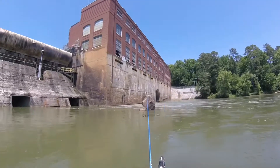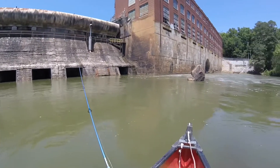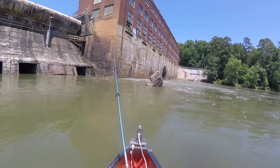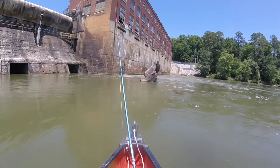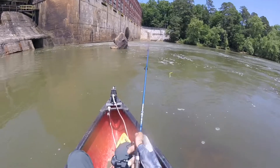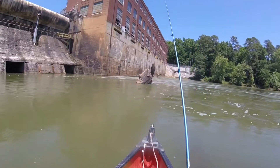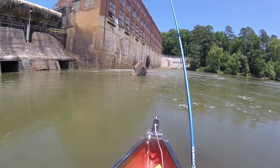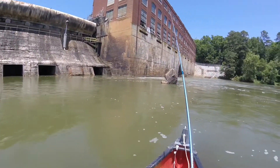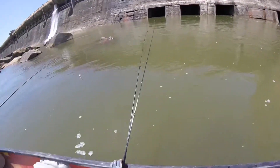I definitely need to put new line on this — the line's making weird noises when I reel it in, like it's all brittle or something. It's a cheap line too, and I keep using it in the river and not replacing it. I'm trying near this rock right here — had success here in the past. This whole pool right here is pretty good.